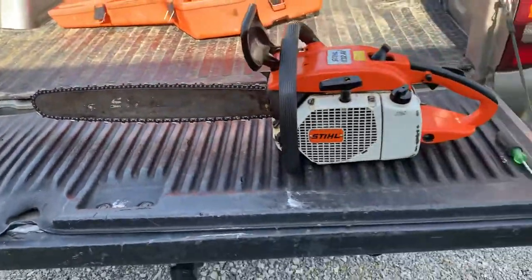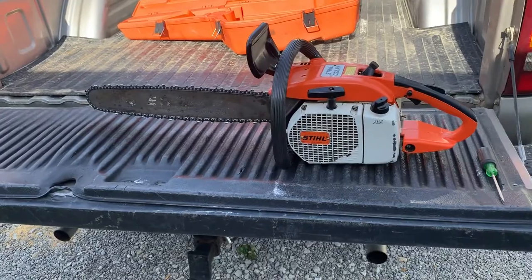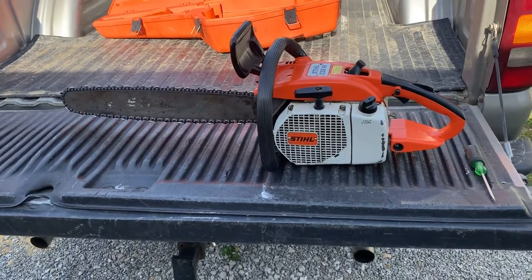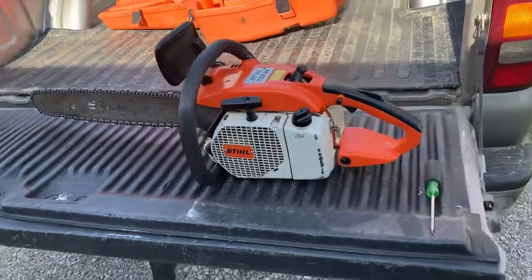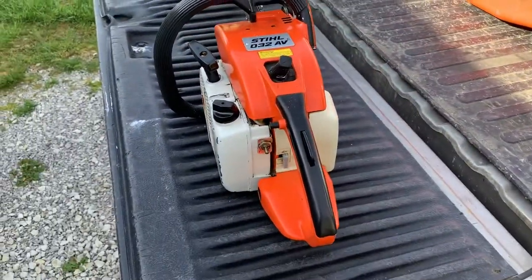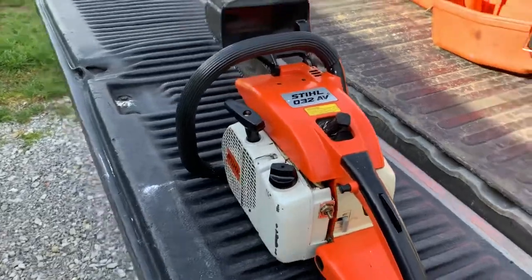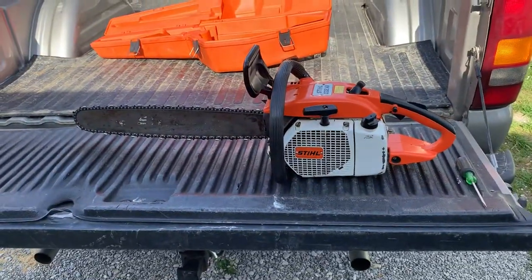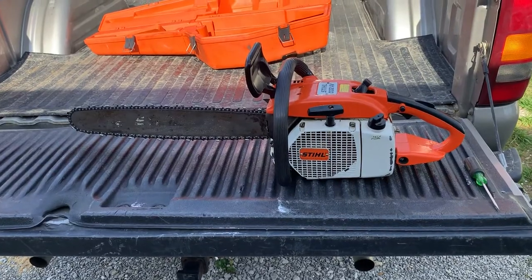I do want to tune it up, though I'm not sure if I will because it's possible I might sell it between now and then. Usually I post saws on Craigslist that I have for sale, and this one is currently listed on Craigslist.